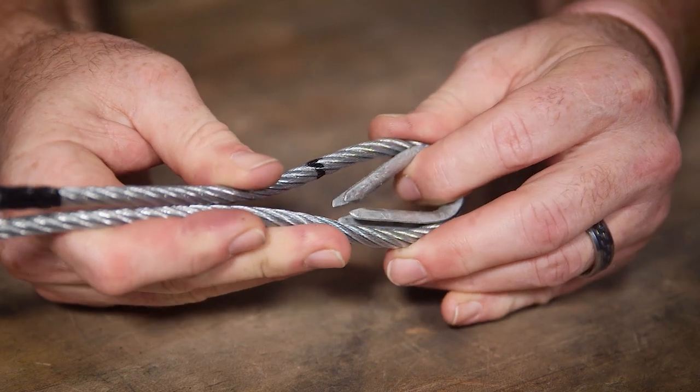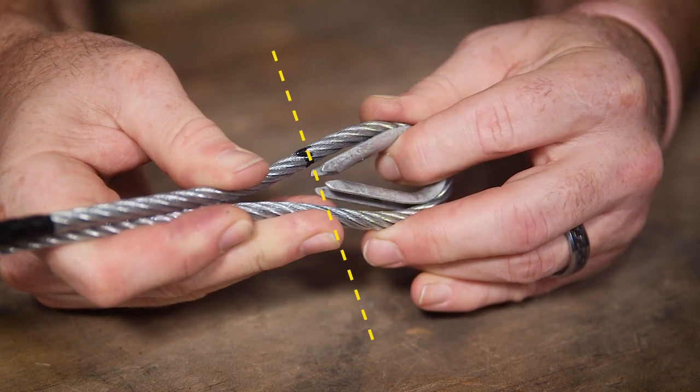For the loop, I'm going to use a thimble. A thimble is good insurance against abrading or getting a kink in the wire rope. The mark for your turn back should be placed at the end of the thimble.